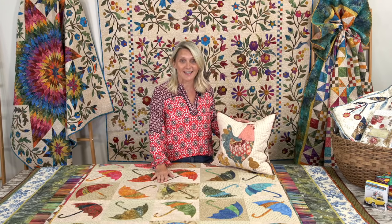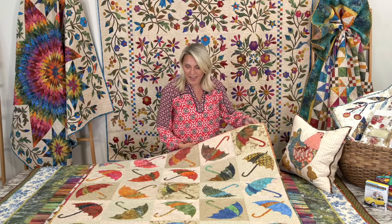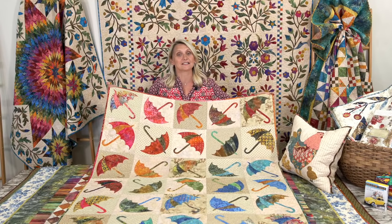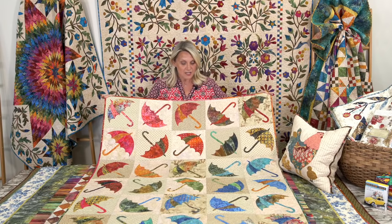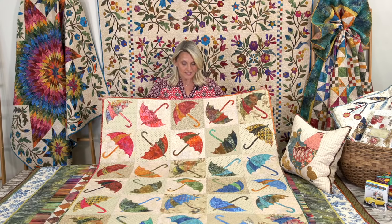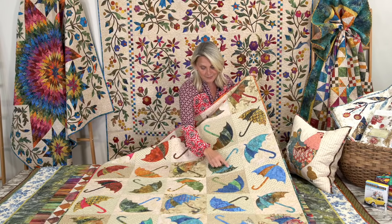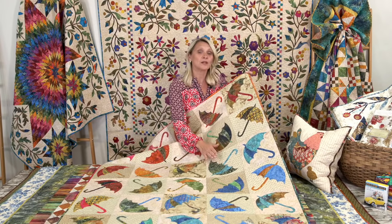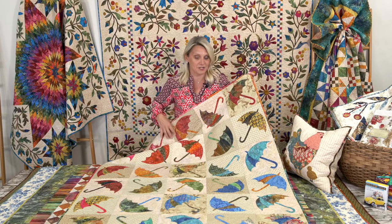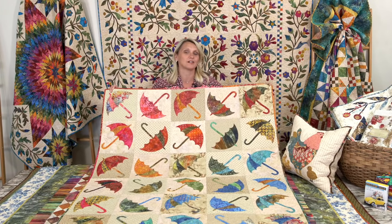Spring is here and with the rain and showers you want to dance in the petals of rainbows, and I have this beautiful quilt. This quilt is excellent for beginners because it gives you fun shapes that you can practice with. It has three shapes in appliqué: a lotus handle, a little glow, and the umbrella shape. This one would be perfect to try some fusible, hand appliqué, or machine appliqué. It's called Dancing Umbrella and I just love this quilt.